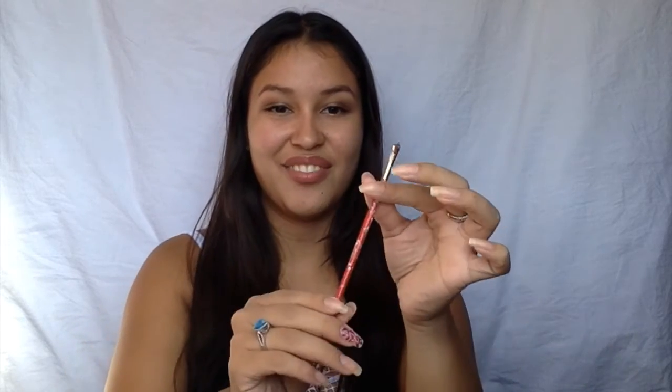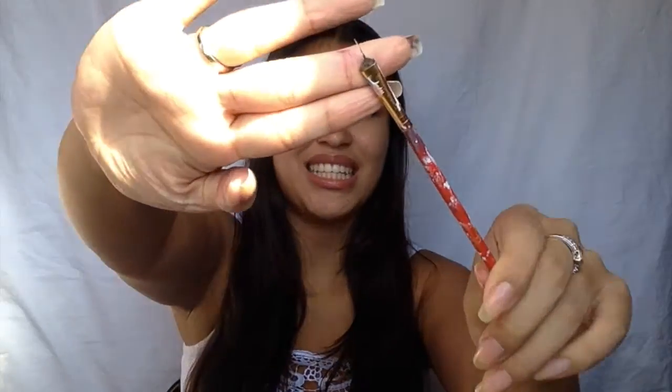The very first brush that I ever cut was this one. It's looking very old but it is the thinnest brush ever — I cut it very thinly and it is my favorite brush. There are so many things I can do with it. This is the brush I use to outline, to draw petals, anything — it's just so easy to use, and I cut it myself.